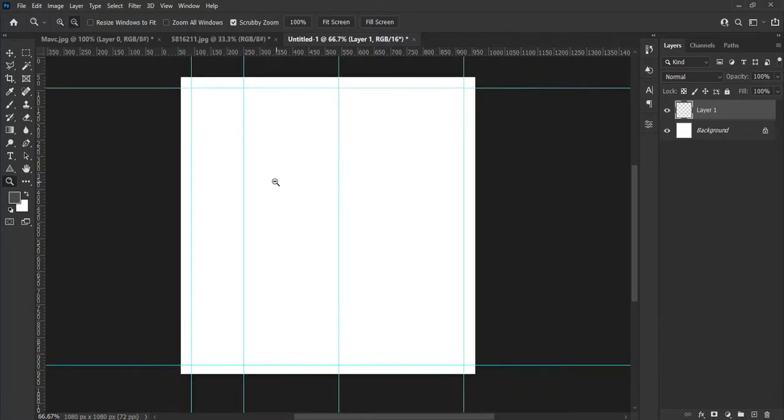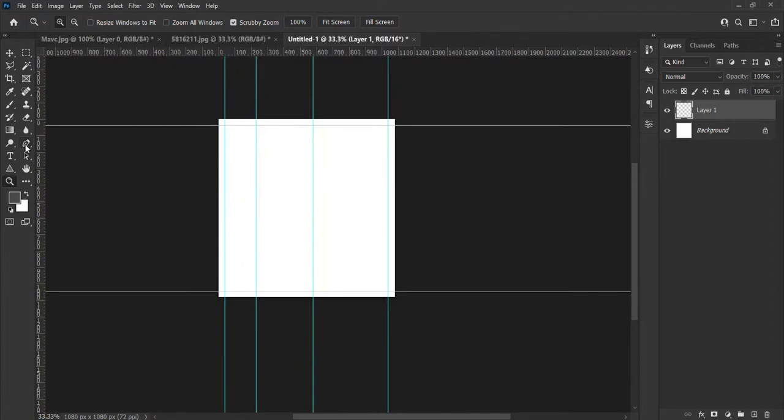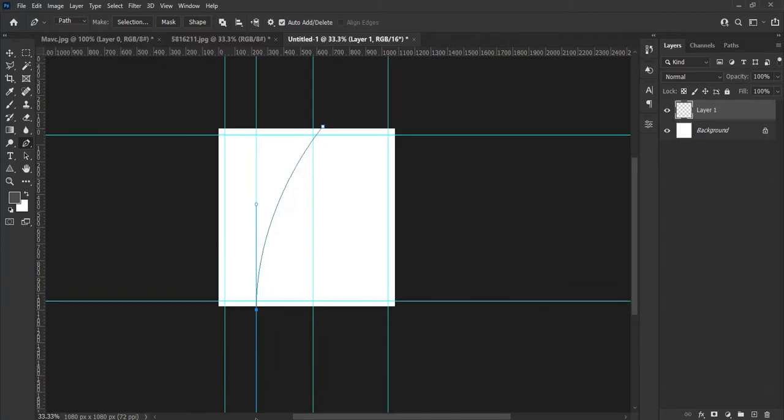Click on the zoom tool and click Alt on your keyboard, then hit the background twice to make it small. Click P on your keyboard for the pen tool and draw out the shape just like this — you can also make it your own design depending on your taste, I am just showing an example.